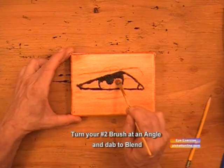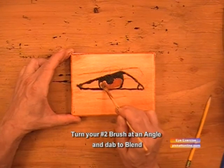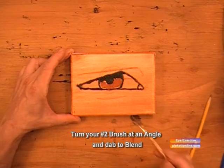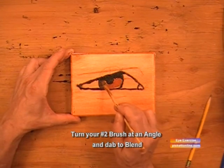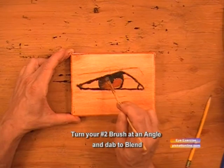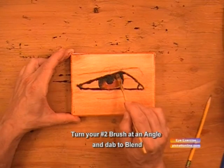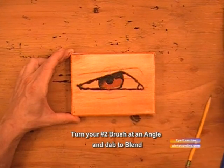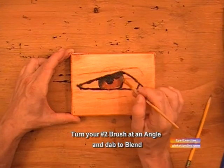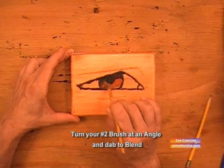Now we'll take some burnt sienna and fill in the bottom part of the iris. Once we get that filled in, we take our brush and start blending. We'll blend the brown into the black and make it really soft — we're blending the iris into the pupil. And make it really super soft.